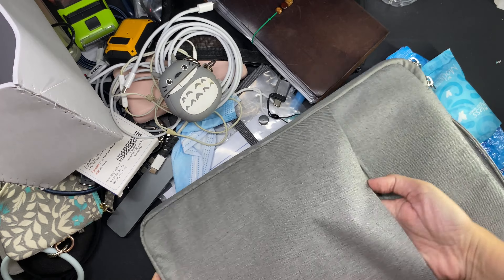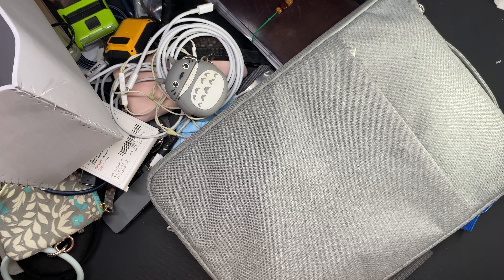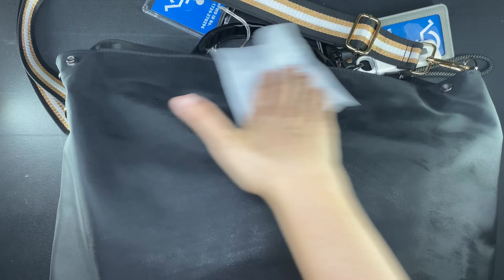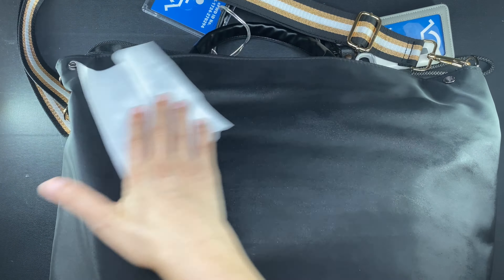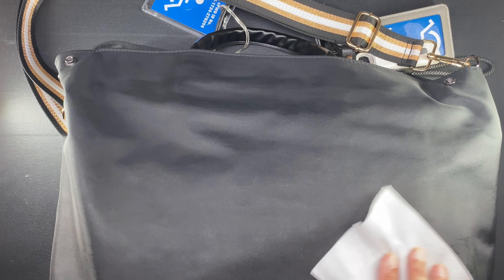And that is everything that is inside my much smaller bag when I was out and about in Metro Manila for two days. I am actually going to Metro Manila again for the Manila International Book Fair, and I will have a video about that on my channel. Thanks for watching. Bye.